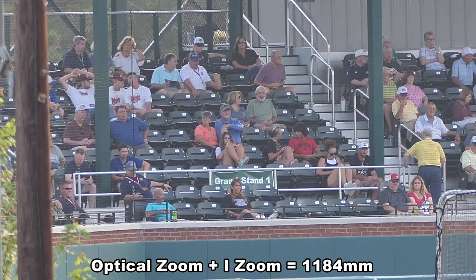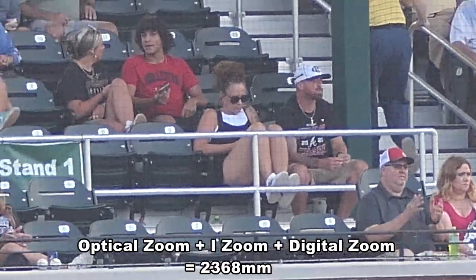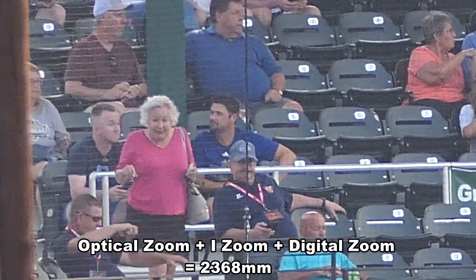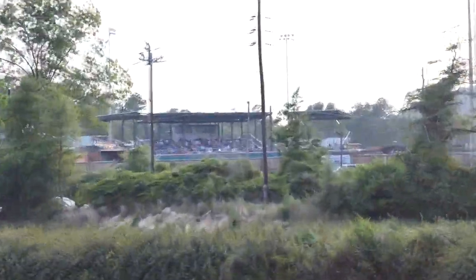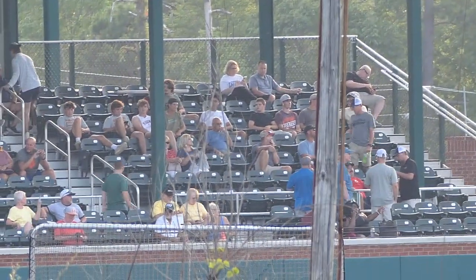We will now spy on a few more fans before we cross back over the interstate. Remember, there are cameras everywhere, so be like these fans. Enjoy the game and be respectful, for you never know who is watching — even if the watcher might be a half a mile away.